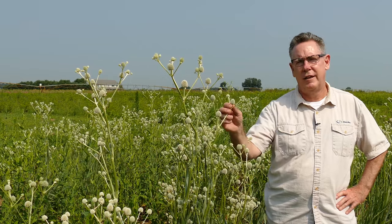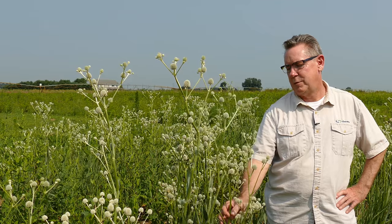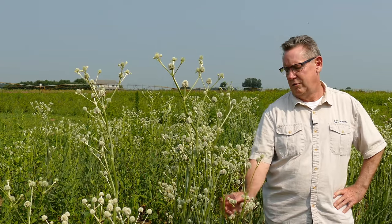The name rattlesnake master comes from a couple of sources: some Native Americans used the seed heads to make rattles, and some early pioneers thought the root system could be used to treat rattlesnake bites, which turned out to be erroneous. But here it is — rattlesnake master, Eryngium yuccifolium, a great upland plant.